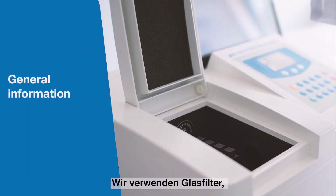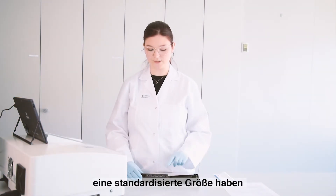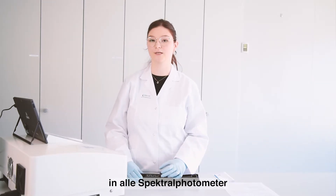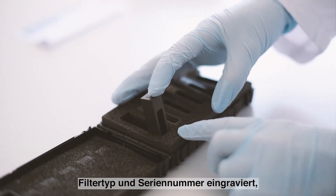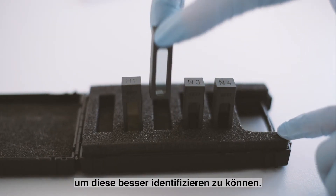We are using glass filters and they are a standardized size 10 x 10 mm, so they are designed to fit into all spectrophotometers. The frame is engraved with a filter type and a serial number for identification purposes.